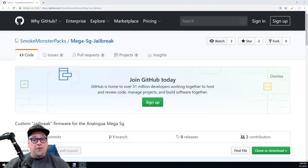Welcome back to the channel! Today we have some amazing news concerning the Analog Mega SG, the FPGA-based Sega Genesis system. We've been doing a lot of content on it lately and have more planned. Our boy Smoke Monster has curated the release of the jailbreak firmware, and I'm going to show it in action. I actually think this is more exciting than the Super NT jailbreak because we have more compatibility and it's very polished.